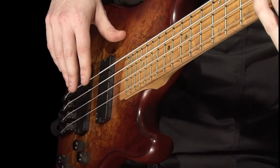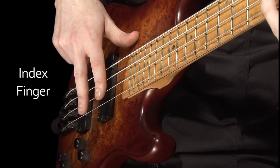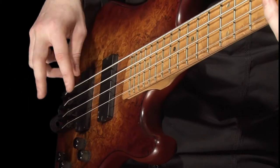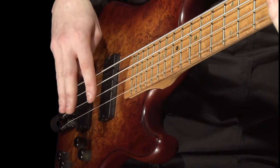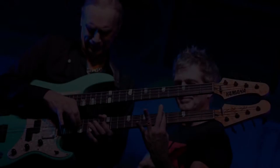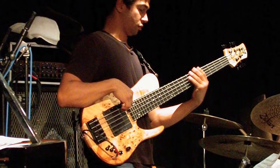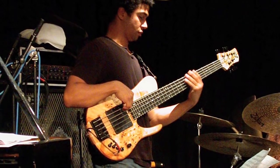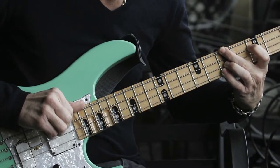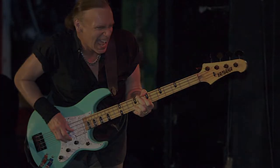The majority of bass players use the first two fingers of the plucking hand — these are the index finger and the second finger. Although nowadays it's not uncommon to see players using three, and sometimes all four fingers on this hand. If you can, I recommend you check out Billy Sheehan and Matt Garrison to see great examples of three and four finger techniques. Both of these players are proof of what can be achieved if you're prepared to work hard at developing your plucking hand technique. After all, there's nothing like good inspiration.